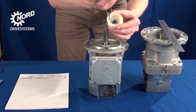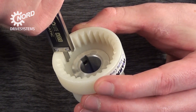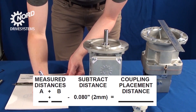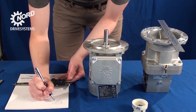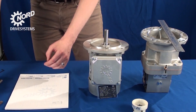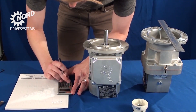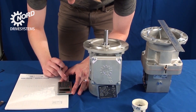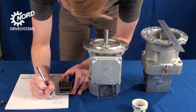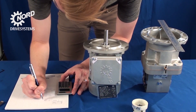Measure the depth of the coupling engagement zone. Record the measurement as B in the equation below. Add A plus B and subtract 0.08 inches, approximately 2 millimeters, from the distance. This needs to be done so that the coupling will not be preloaded after installation.